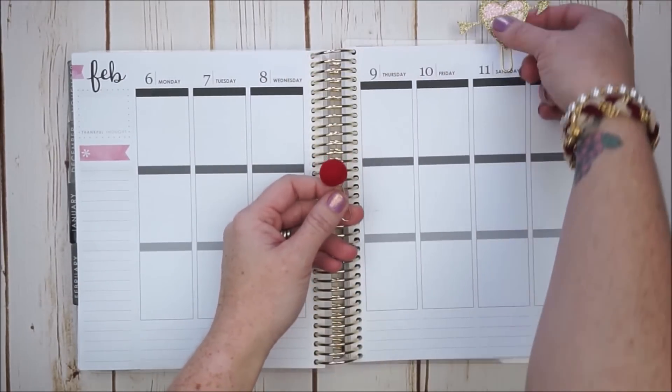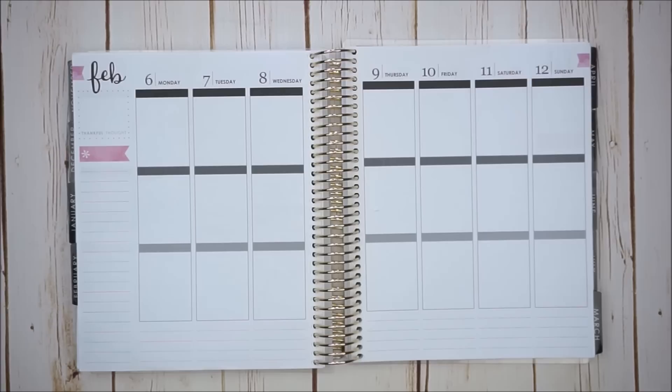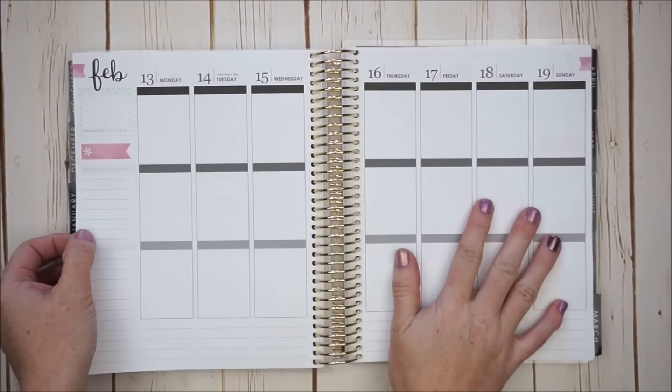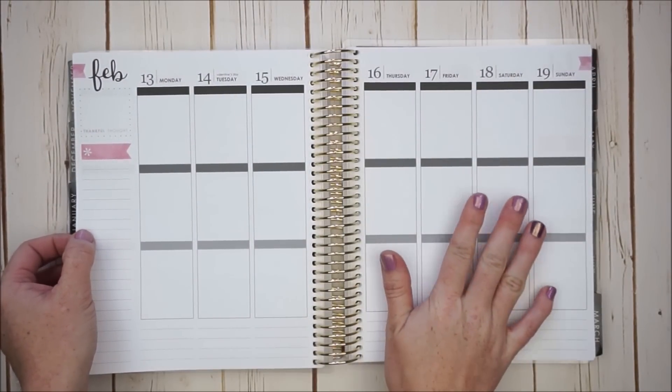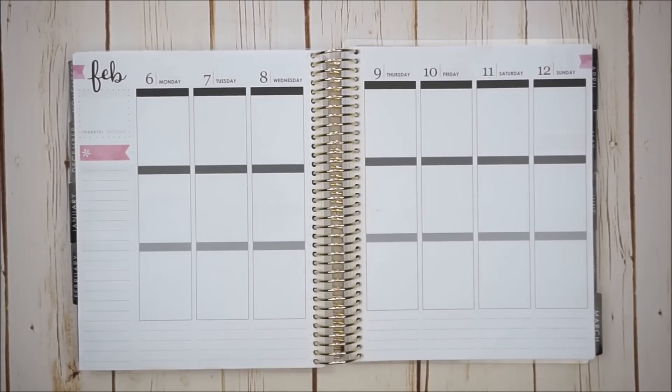Let me go ahead and remove my little paper clips here. I will link these shops down below if you're interested. I love planning for holidays and we only have one more week here before the actual week of Valentine's Day. So of course I'm going to do a Valentine's theme kit here this week. I was looking through all the kits that could work for a Valentine's theme and I just kept coming back to the same kit over and over again, so I guess it's a sign and I'm going to use it.